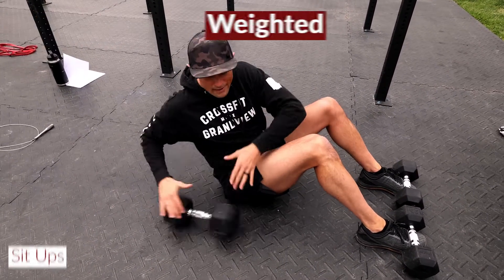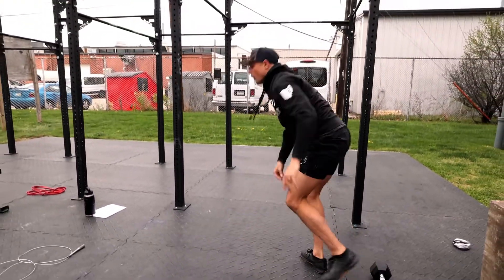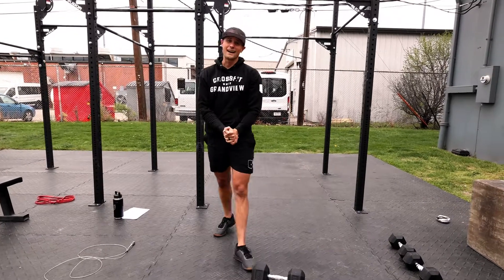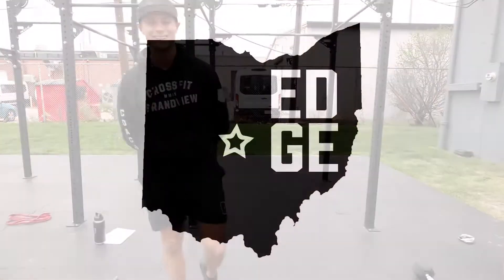So it's 20 weighted sit-ups, and you're flowing through that rep scheme three times. Hope you guys enjoy this one. We'll see you tomorrow.